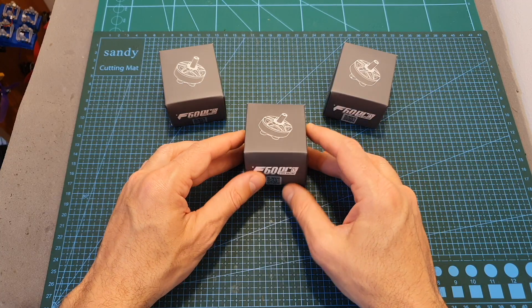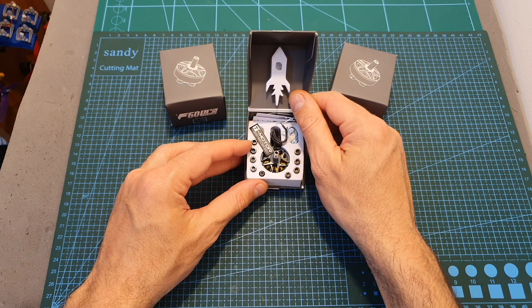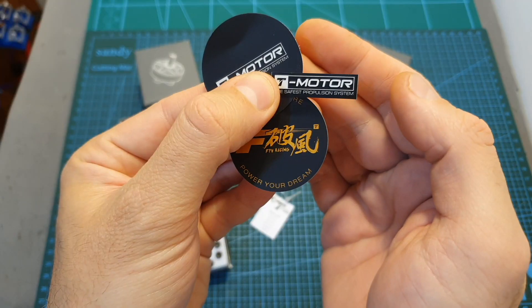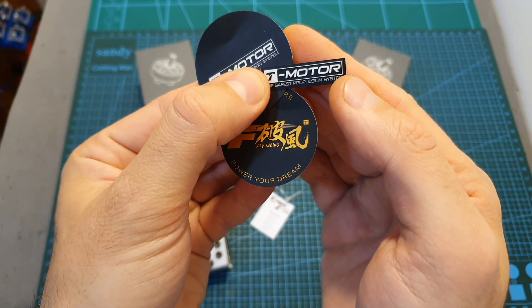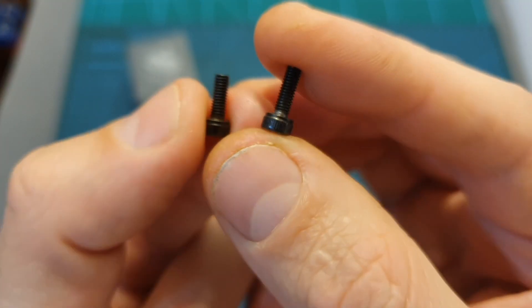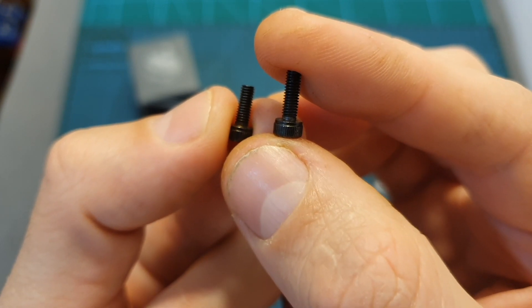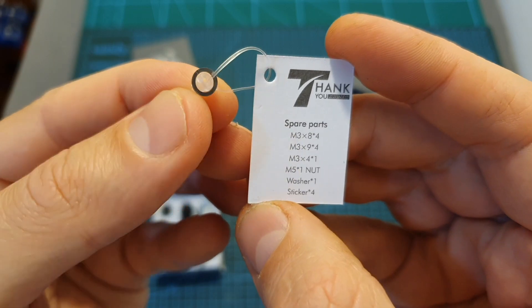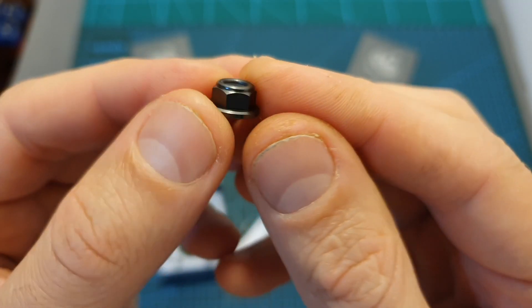In terms of packaging, these motors come nicely packed inside this box. Everything is well organized, and along with the motor you're getting some stickers, four 8mm and four 9mm M3 screws, one spare 4mm M3 screw, a spare washer, and a lightweight aluminum motor nut.